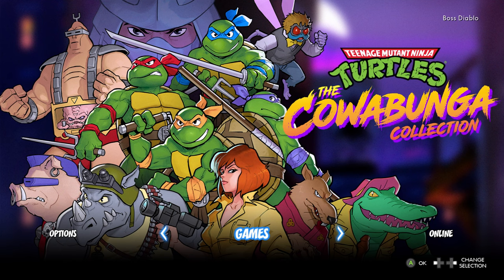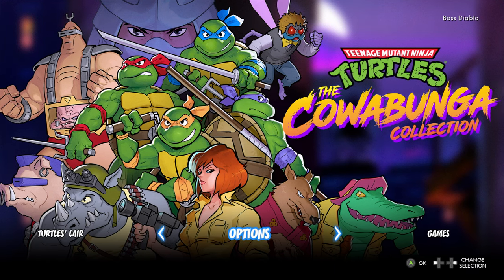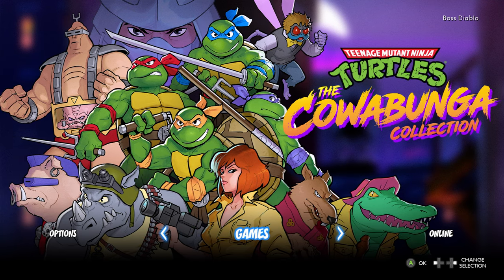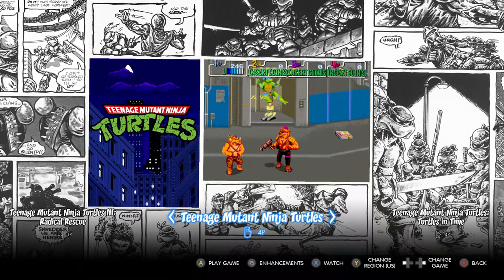This thing is jam-packed with extras. Let's jump right into the gameplay. Right off the main menu, you have where you can select your games, your options, and stuff like that. Once you get into the games menu, you can select all the different games that are in this collection.